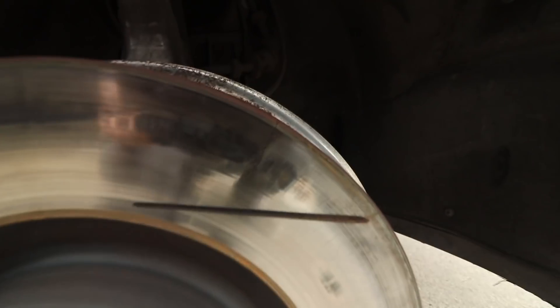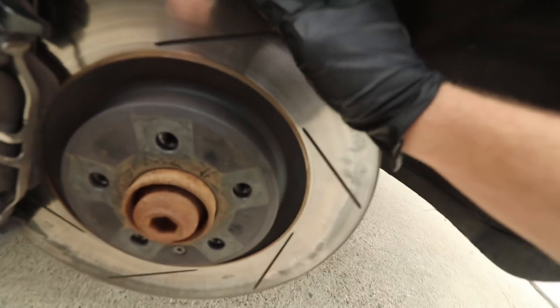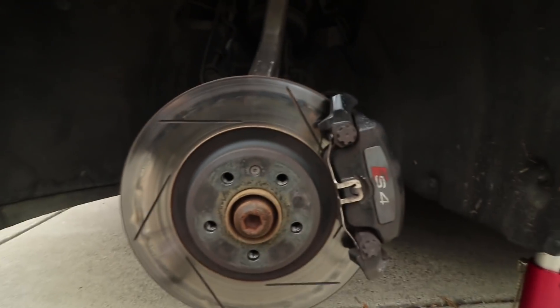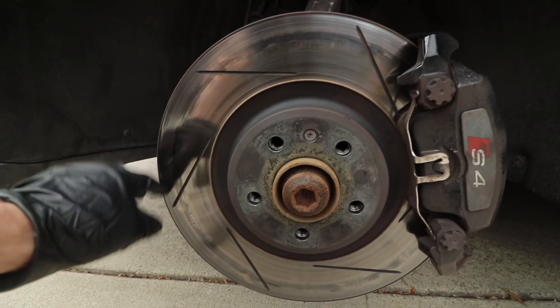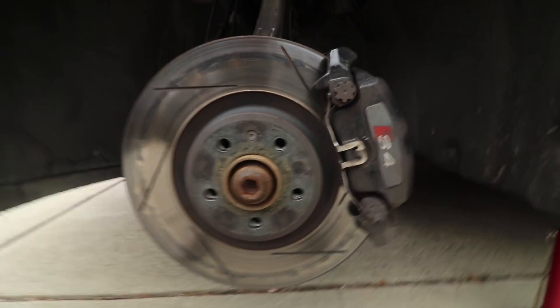So here it is, you can kind of see. There's a crack there — no bueno. Crack there — definitely no bueno. There's another one, I think there's another one. But that's pretty dangerous. If I get enough brake pressure on there, this could probably shatter. And for some reason it's actually just the passenger side. The driver side is showing some glazing issue, but there aren't any cracks on this one. I'm still going to replace it though — it's not good to see.